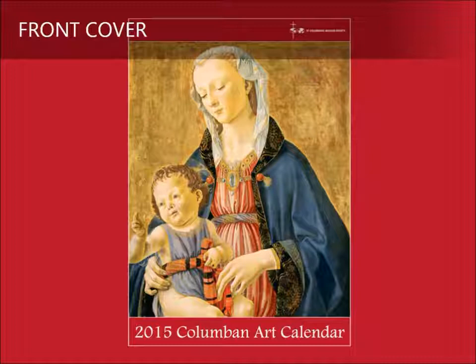The gold background, reminiscent of heaven, reminds us of the Virgin's ancient title as God-bearer — the one who made possible the incarnation.